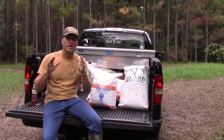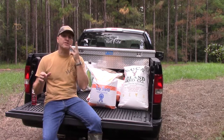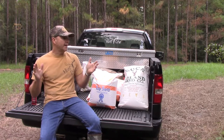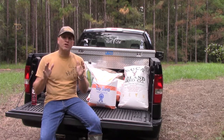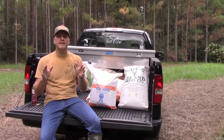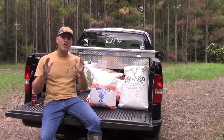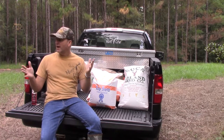Hi, I'm Tony Young and welcome to this episode of Hunt Florida TV. This is the third part in our food plot series. The University of Florida's IFAS recommends that you wait until after October 1st to plant your fall cool weather food plots in Florida.